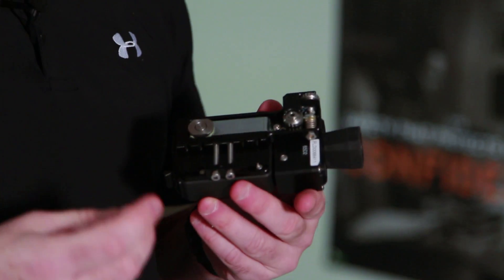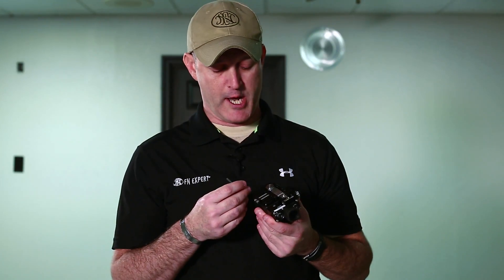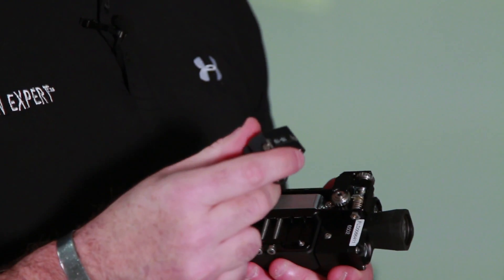In this video, we'll be discussing mounting the FNXpert to a standard AR rifle. The FNXpert will mount with two different methods: we can use both the Picatinny rail or the barrel compression clamp.